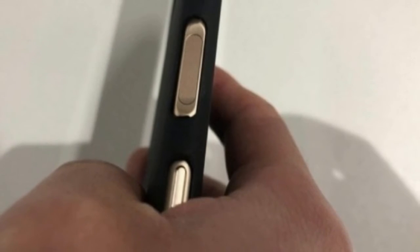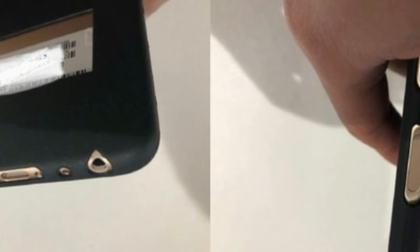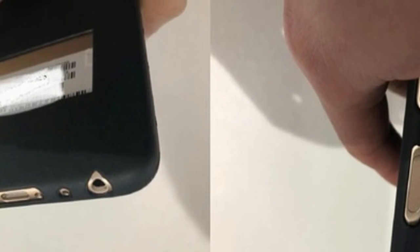Information about the upcoming phone is scarce, but the source suggests a price tag of 2,000 Chinese Yuan, which translates to nearly $320 or 257 euros. The Meizu E3 is expected to be one of six new Meizu phones reportedly arriving by June.